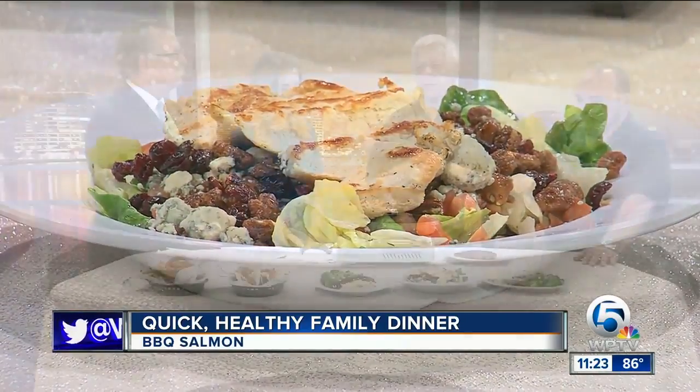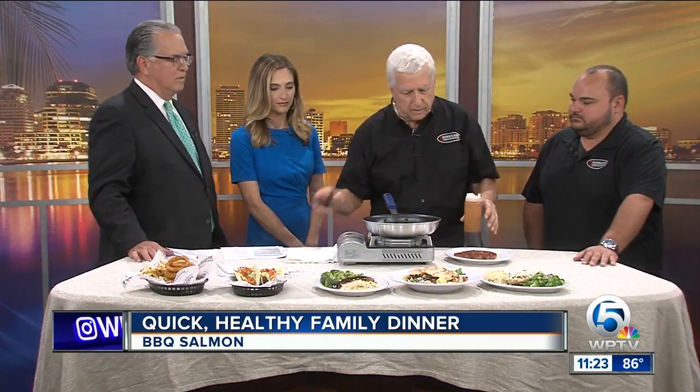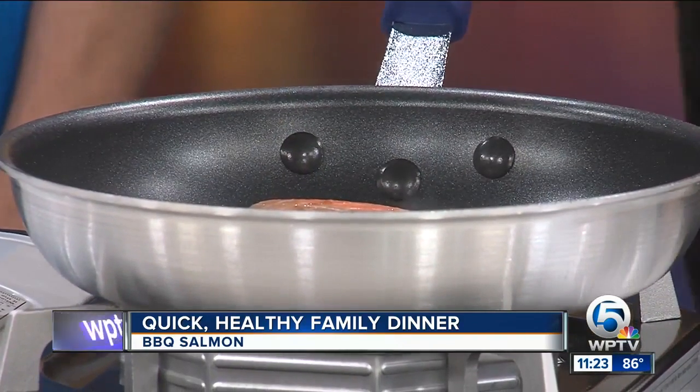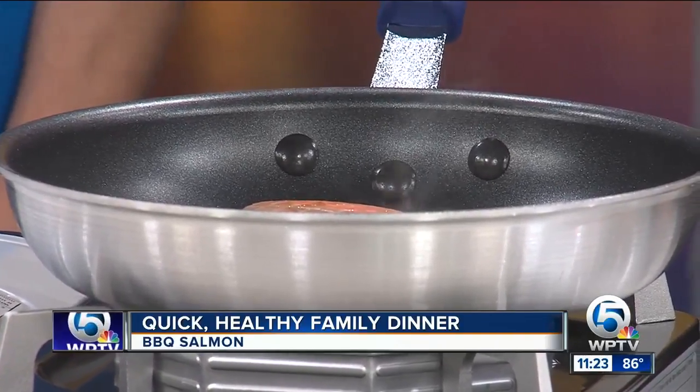You can marinate it for a couple of hours, or you can do it from the night before, so it makes it real simple and easy. Then all you do is put it with the skin side up and place it in the pan. Since you only have three minutes, this actually takes about eight or nine minutes to cook.